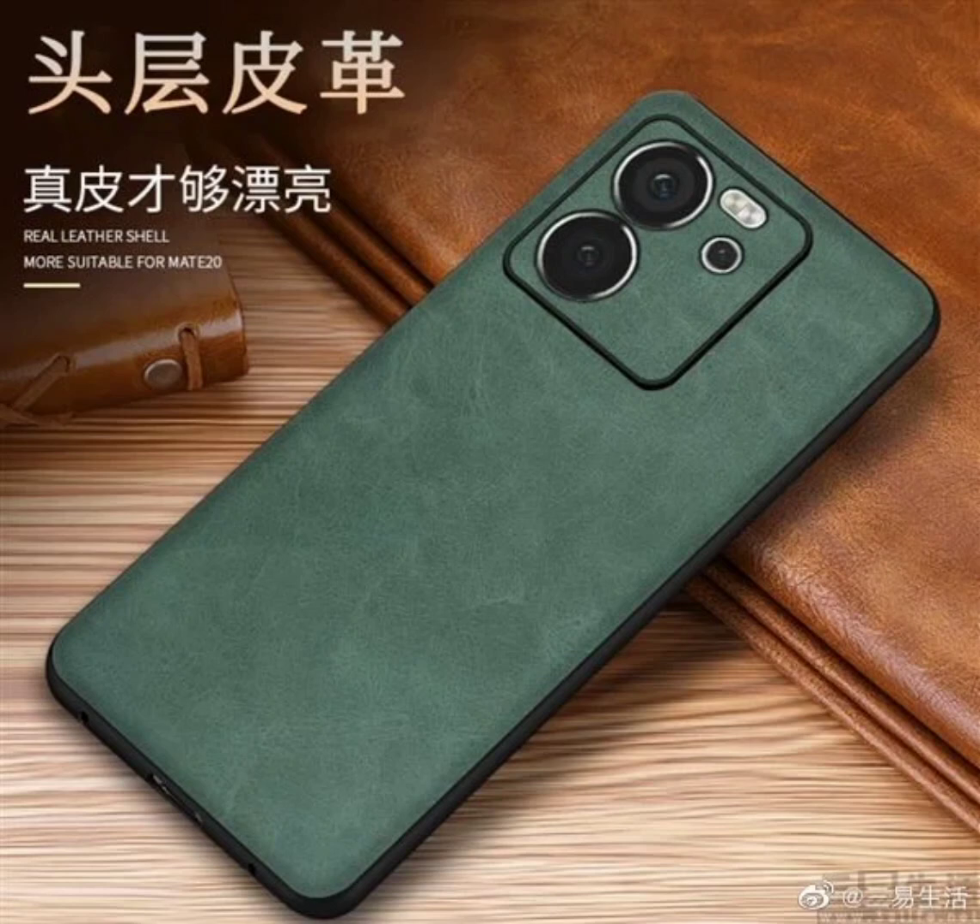The smartphone's rear design is consistent with the previous leaks, featuring a square-shaped camera module which has two large circular cameras, a smaller circular camera, and a pill-shaped dual-tone LED flash. Positioned just below on the left side, the Redmi branding is elegantly presented in a vertical manner.